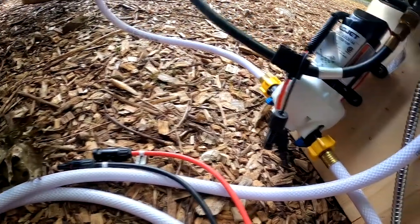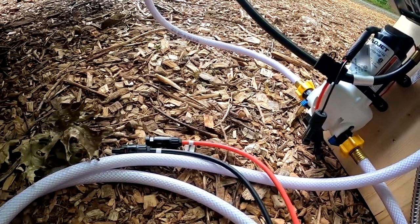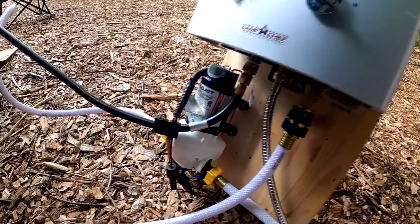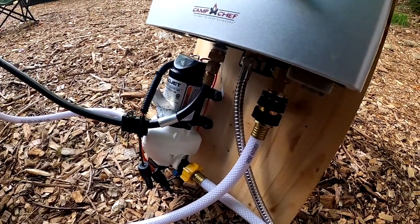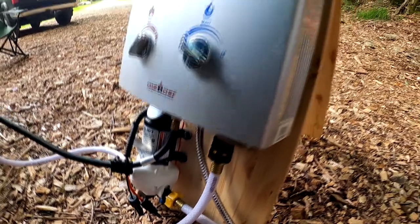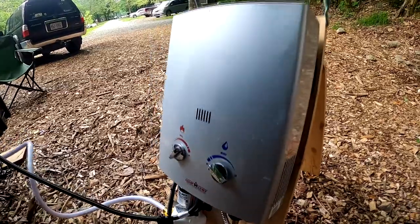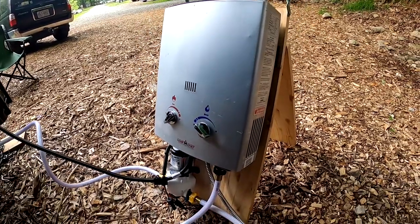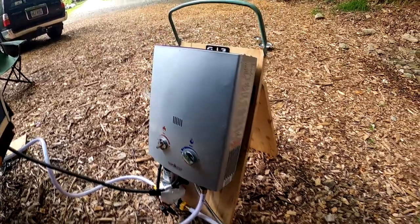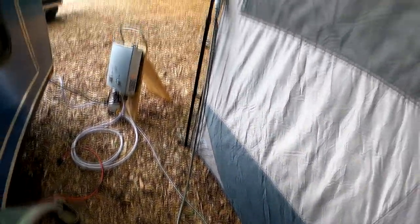Here you can see the solar connectors — I just use the same connectors we use to hook up solar power, which makes it easy. This pump works great because it only runs when the pressure drops, meaning there's water coming out of the shower head. That's the same way the propane heater works: as you open up the shower head and water flows through, the propane heater automatically turns on.